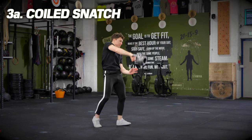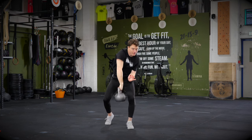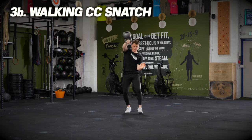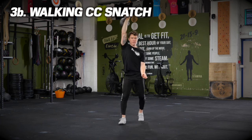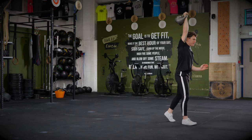On to exercise number three: the coiled snatch. You can see most of the weight is on that front leg — that back leg is just like a kickstand — and I'm deep in the coil on my left-hand side at the bottom and at the top. We're going to take it for a walk: one step on the way up, freeze, one step on the way down, control it. Control, rhythm, and timing is the name of the game.